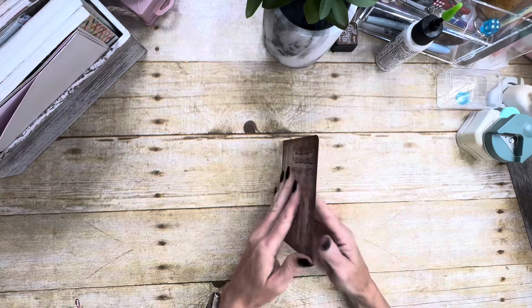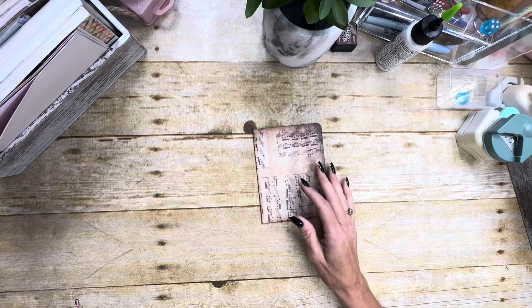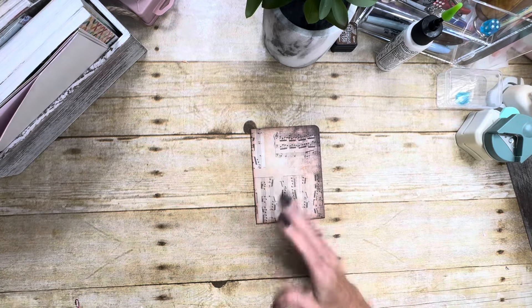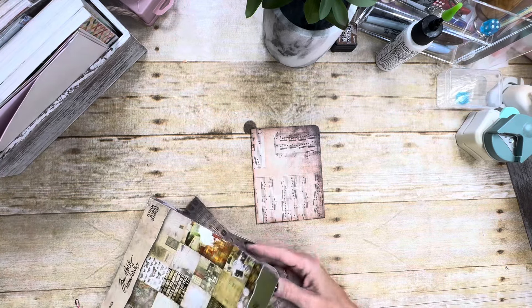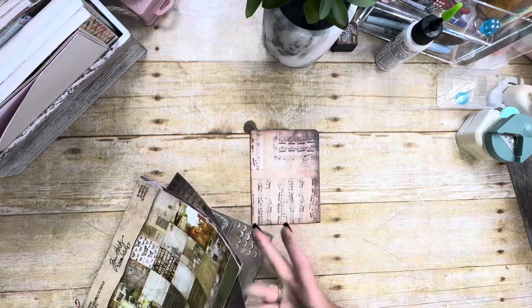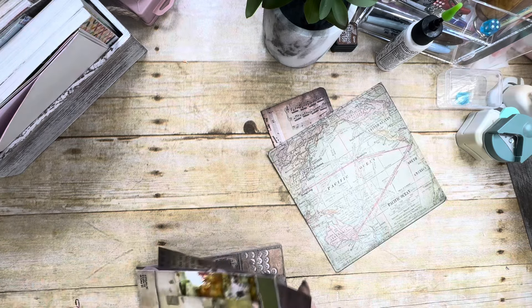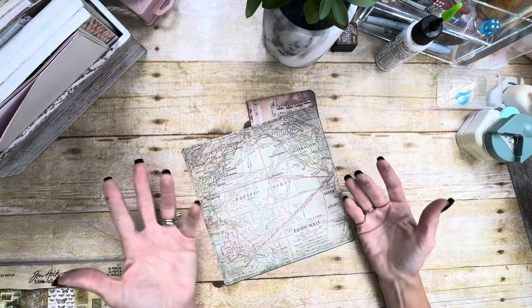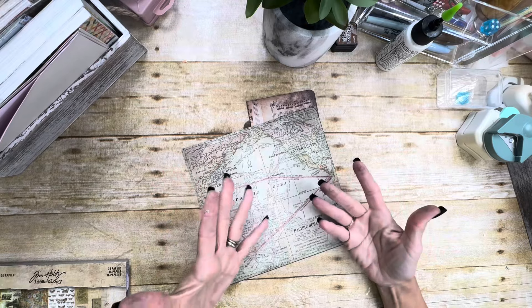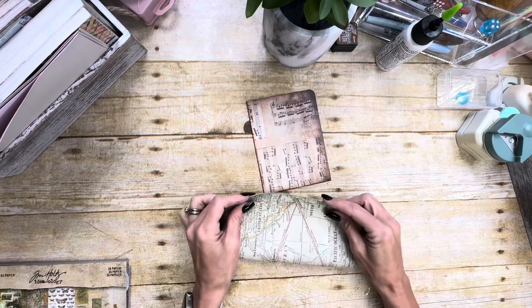So what this one is, is I take my eight by eight paper and I just fold it basically. You can do this with any size — you can do it with a six by six and we'll probably do one with a six by six just to show you. It's just a good way to use up some of those smaller pieces. If you're like me, I don't know why I buy all of the small paper pads because there's really not a lot that I use them for, and then I find myself having to figure out stuff to do with them.